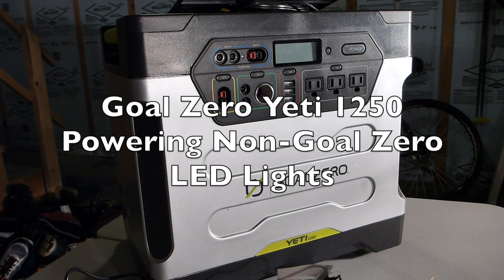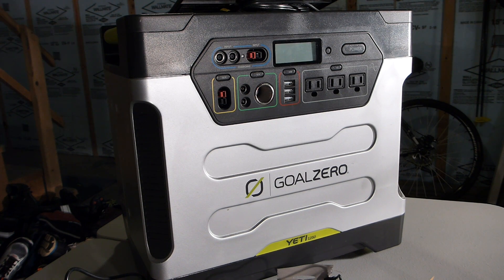Hey YouTube, I have a Goal Zero Yeti 1250, and when I bought it, I didn't know what all the ports on it were for.